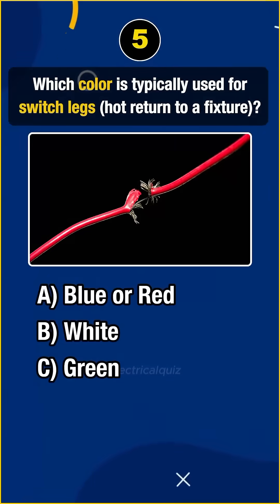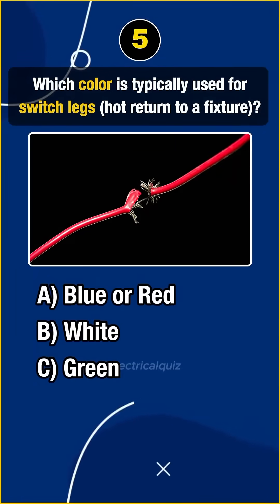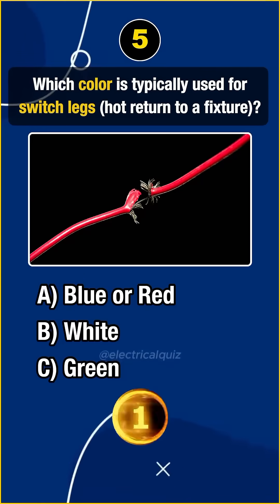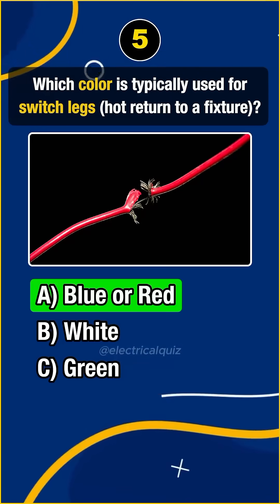Question 5. Which color is typically used for switch legs? Answer A. Blue or red.